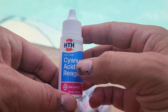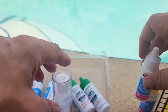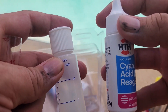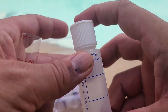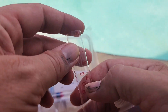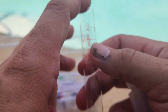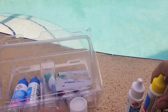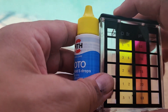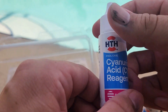You also have a reagent for testing your CYA, which is your stabilizer level — that was something I bought this test kit for. The way it works is you fill to the 7 mark with pool water, then use the reagent to fill to the 14 mark, mix it up, and slowly fill a vial until a black dot disappears. That tells you your CYA level, which is super important because when your stabilizer level gets too high, the chlorine can't work — the stabilizer locks it up. That's why this test kit is important: it lets you get a more complete picture of your pool health.